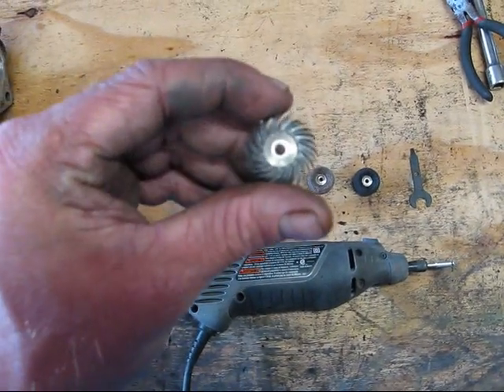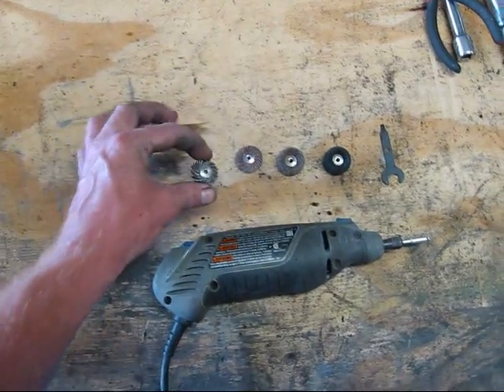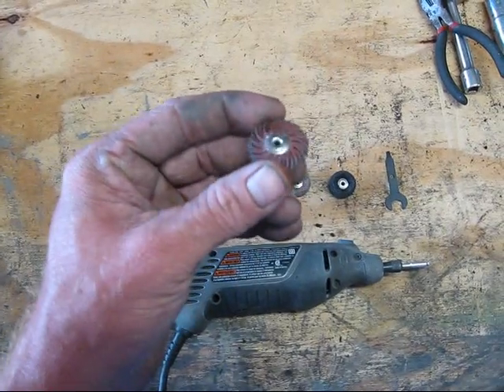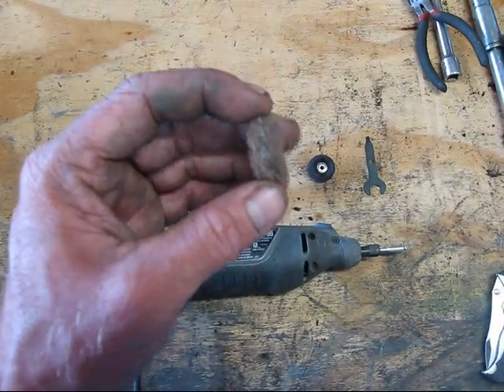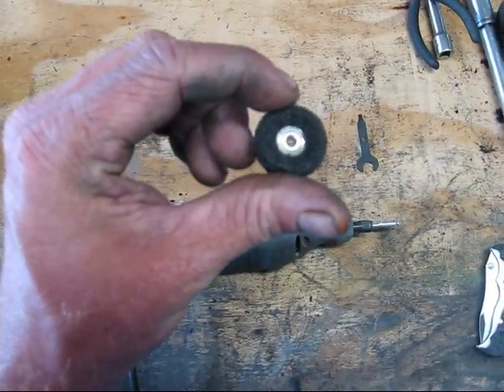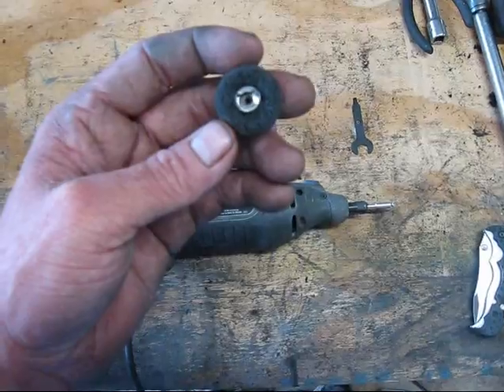I have a 36 grit wheel that will take down the majority of our casting imperfections. I have a 220 grit wheel that will take us even further to the desired finish. A 220 grit brush and a 320 grit brush, which will be our final step in achieving the finish desired.